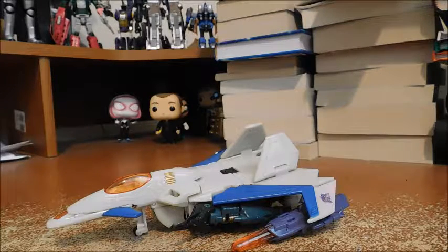Welcome fans and collectors! This is Marvel and DC 379 with another review. Today we'll be looking at Transformers Generations Deluxe Class Thunderwing.